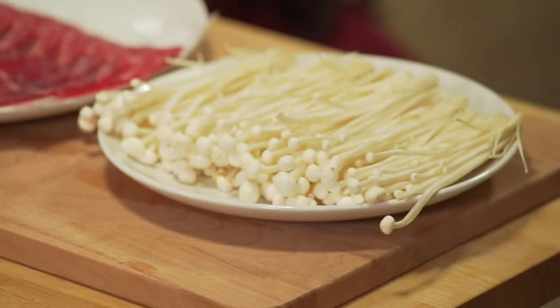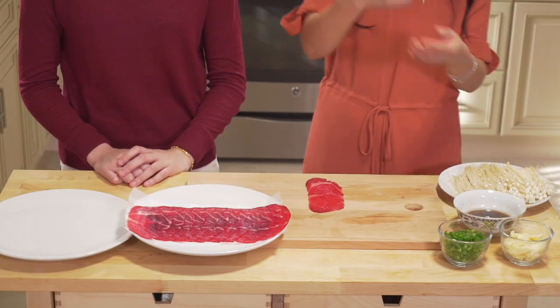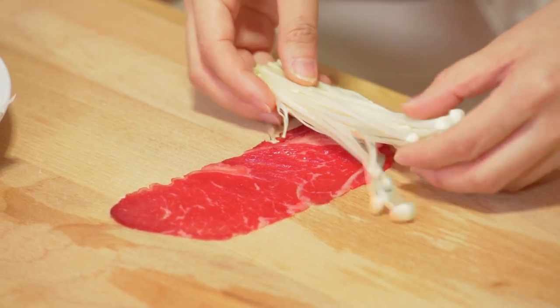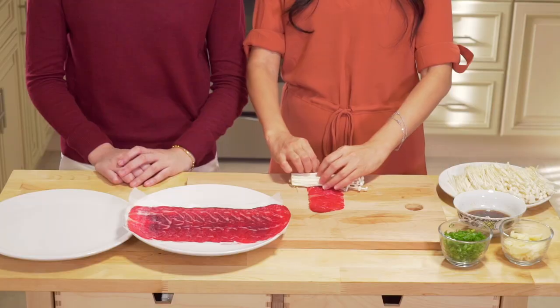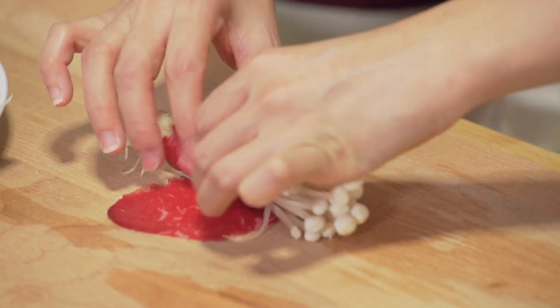Now we're going to divide the enoki mushrooms into ten different bunches, or a little bit more. Put a bunch of enoki mushrooms on one edge of a beef slice and roll it up. Do the same with the rest of the enoki mushrooms and beef slices.